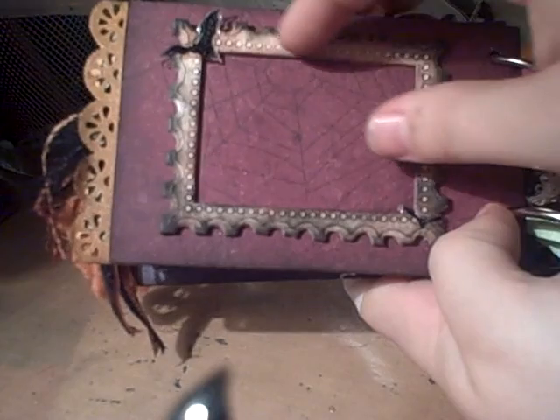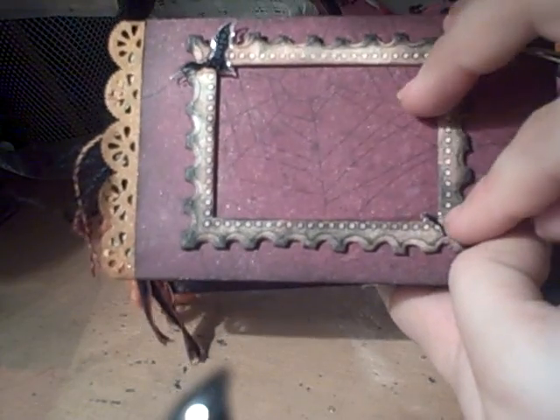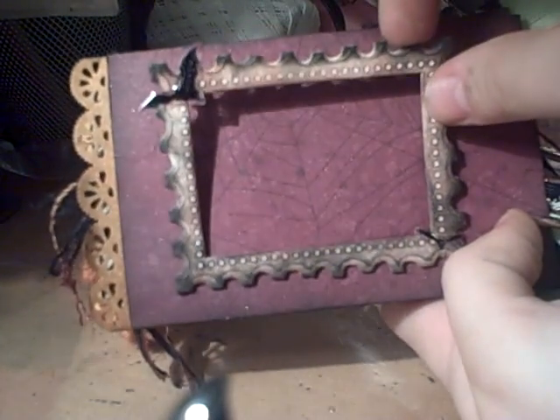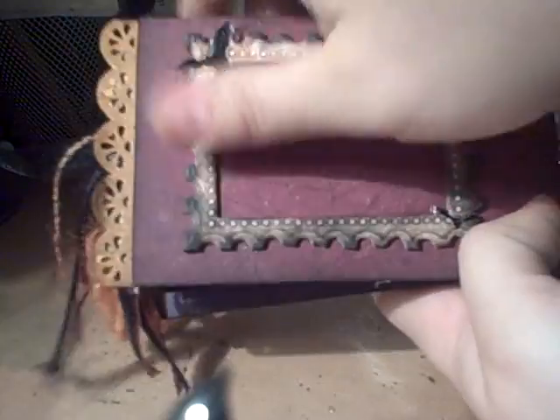This is a chipboard frame I got in a swap. And these are little bats down here on the corners. This is just a page, and this will pop up — it's glued down, but not very hard. So she can pop it up and put a picture behind it.